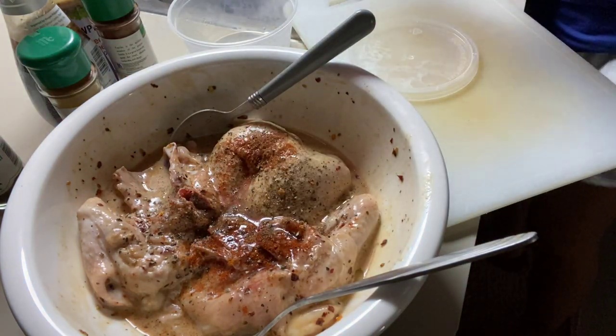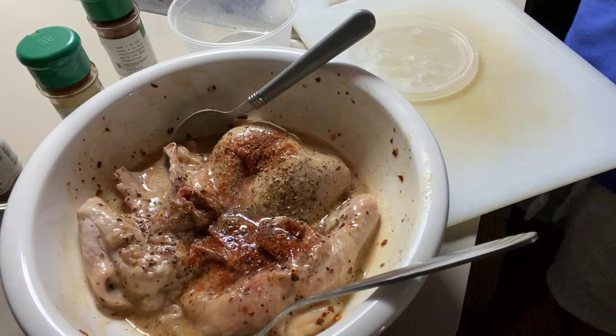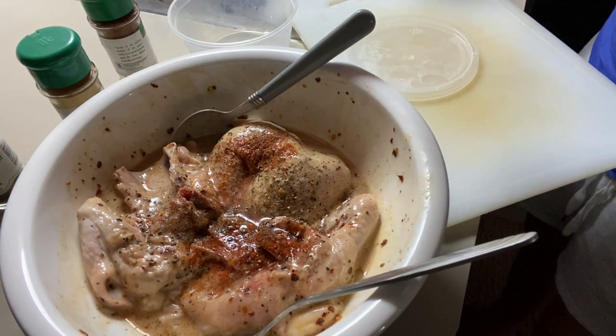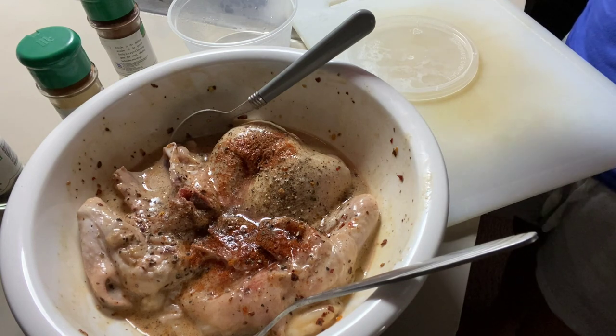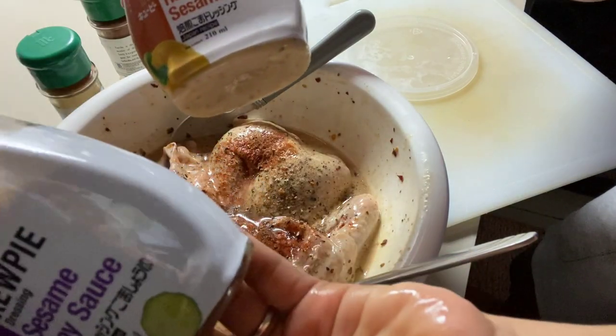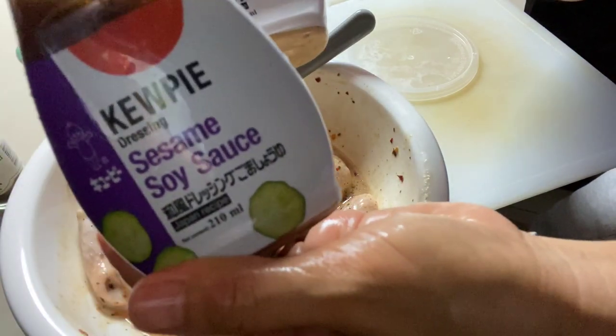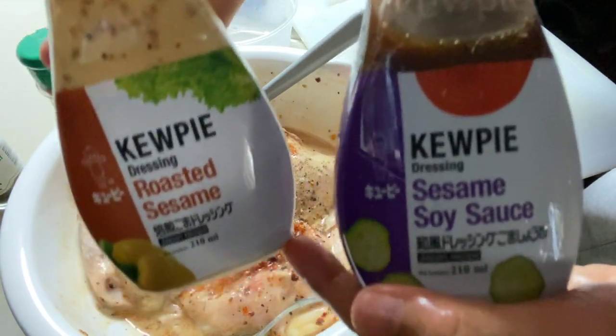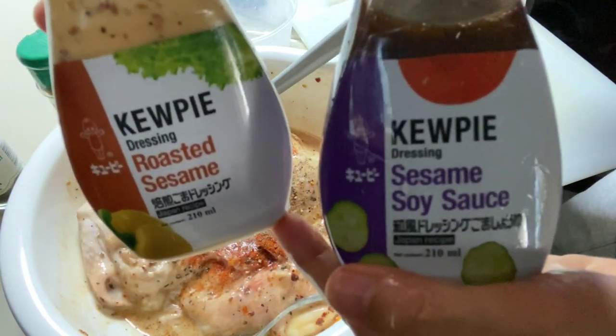Mamarinate natin siya. As I mentioned before, mahilig ako mag-mix ng mga ingredients. So this one, nagawa ko siya — ito yung imi-mix ko sa kanya. Ayan, yan silang imi-mix ko.